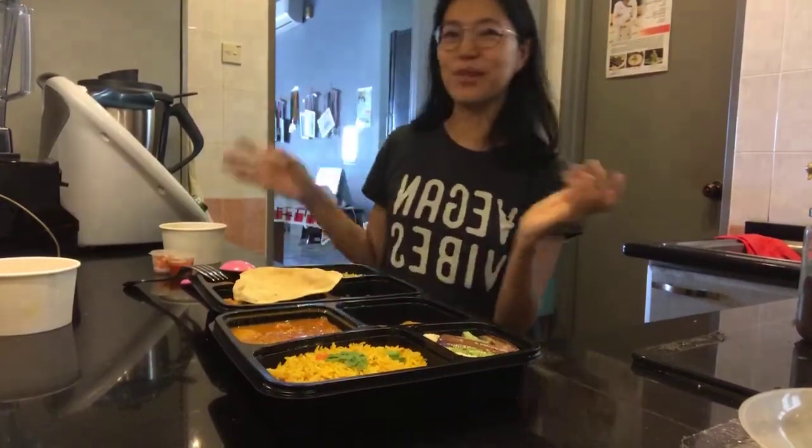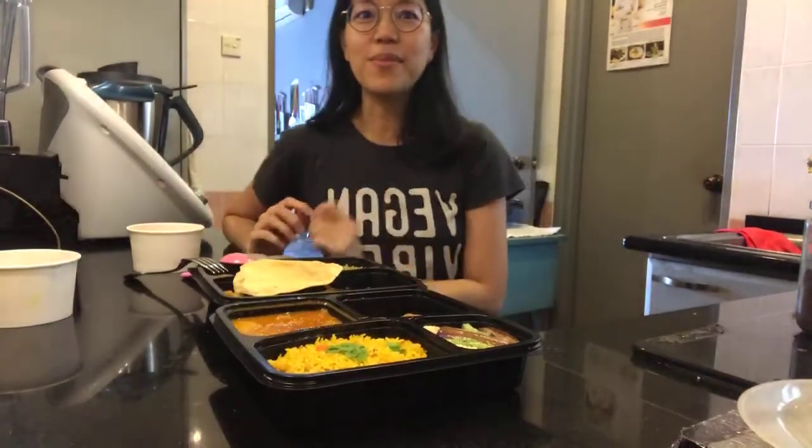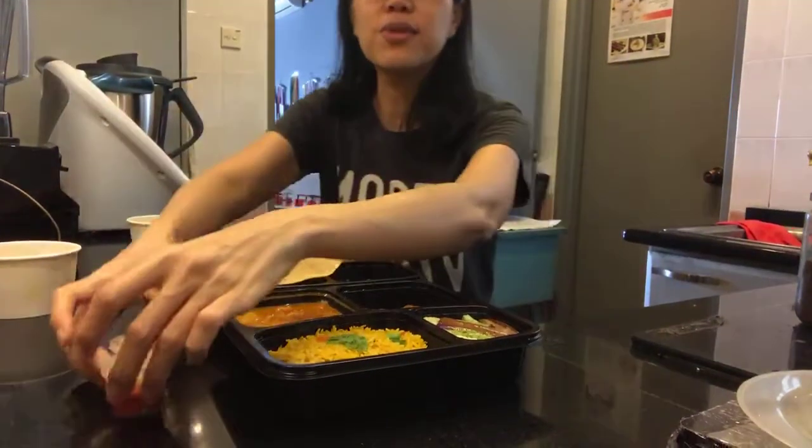So today is the food review — I'm super excited. I ordered food from Crown Colony Cuisine.